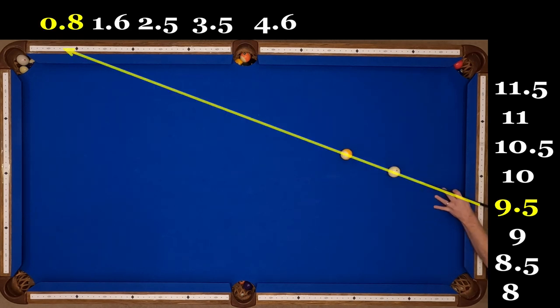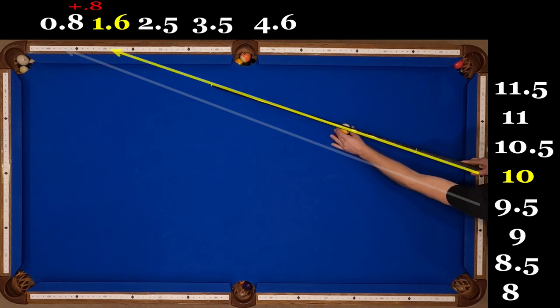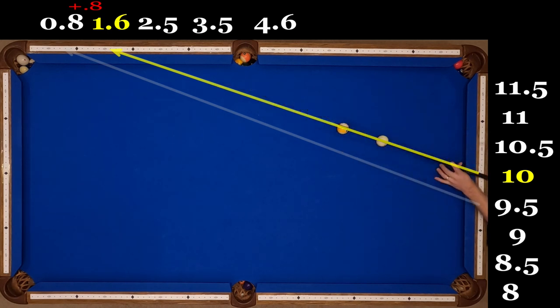This pattern starts at 9.5 on the end rail going by half diamonds, aiming first through .8 on the side rail. And then our first change is going to be by .8 as well — so .8 plus .8 is 1.6 through diamond 10. That actually makes this a somewhat memorable shot pattern because 9.5 is sort of a really weird place to start a pattern, and .8 then add .8 again — it starts out nicely.